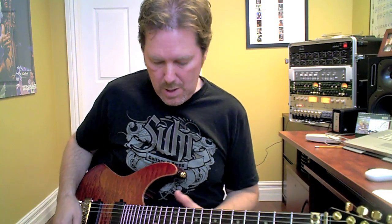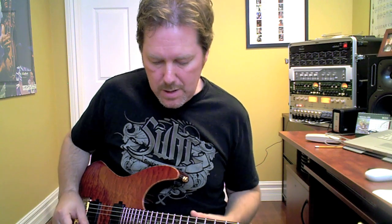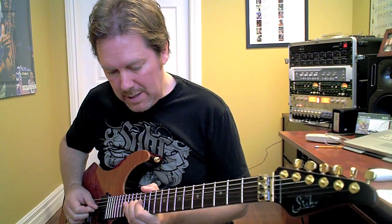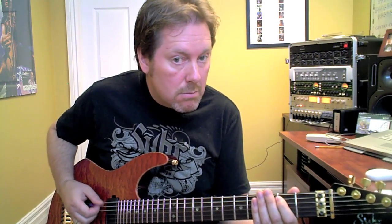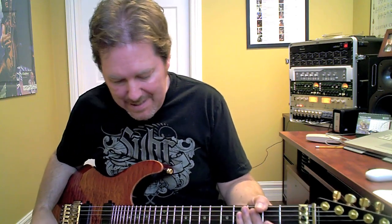Beautiful. What I use that for is if I'm ending a solo and going back into a rhythm part and I want that last note to trail — hence the name, Spill Over Trailing the Lies. It sounds like this. I'm able to program a second delay, because I like delay on my rhythms, and continue with that spill over from the previous patch. Very neat, very cool, very nutty.